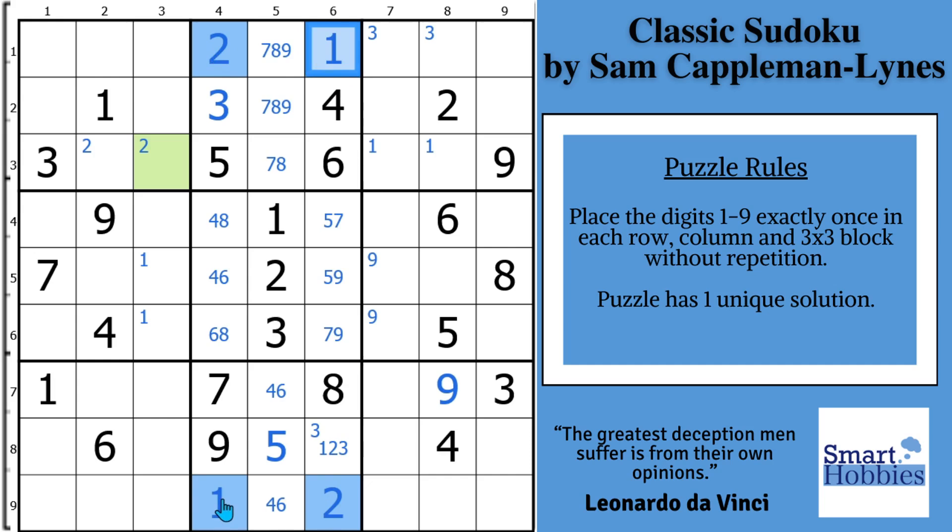We know that this puzzle cannot have two solutions, and almost all Sudokus you will run into have a unique solution — you do want to verify that. So the only digit we can put in this cell that makes sense and gives this puzzle a unique solution is a 3. What you just saw here is called Unique Rectangle Type 1. Learn more about this strategy in this tutorial.